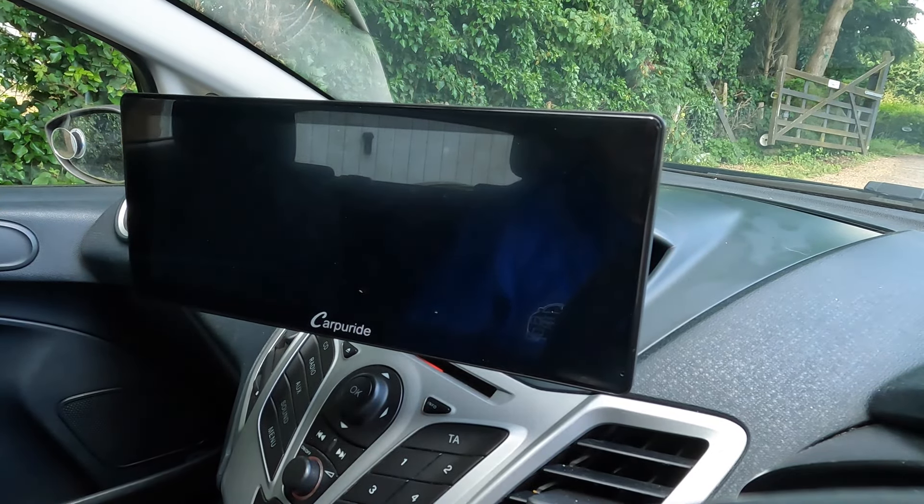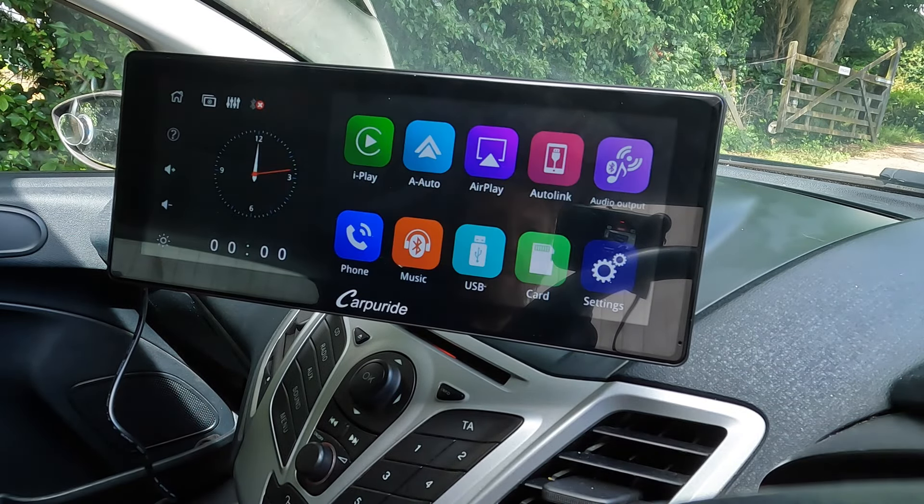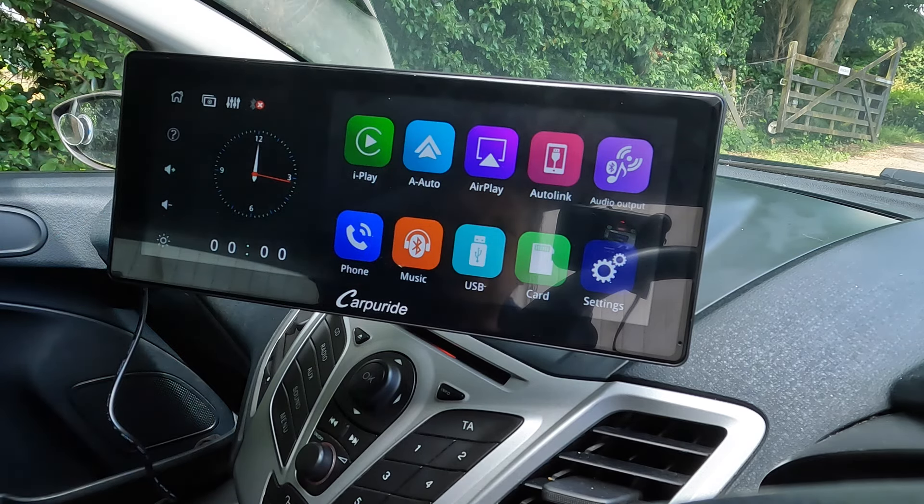For a temporary measure, I'm going to plug in the 12-volt cigarette lighter. And there we go - the screen has come to life. The screen itself has got a really bright display and it's nice and easy to see those items - really good.